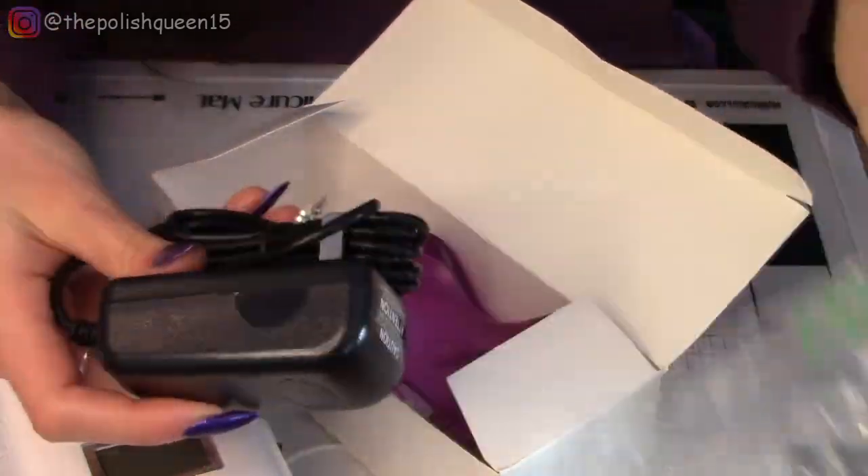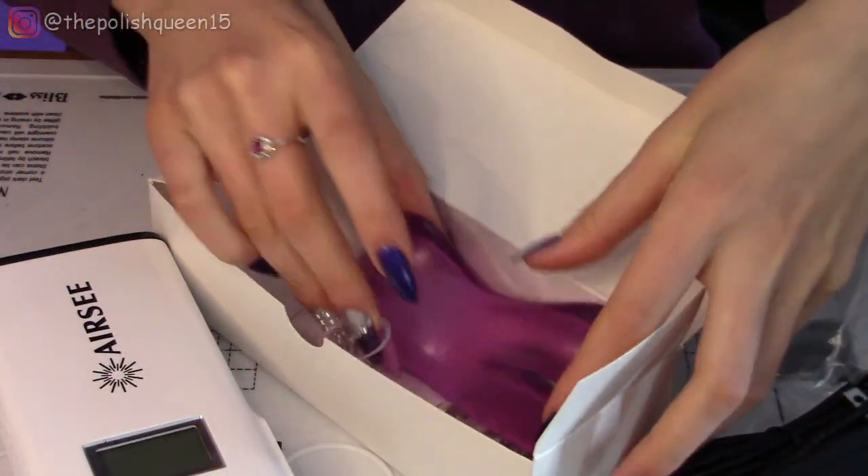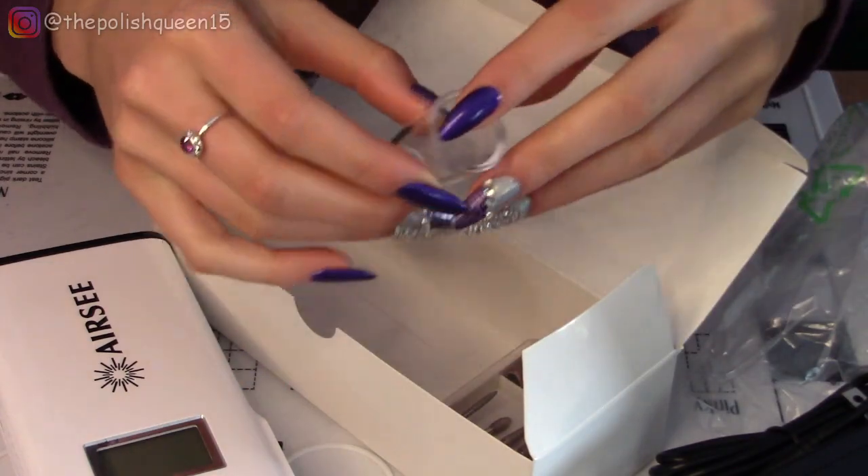What do we have in here? This looks like how we're going to plug it into the wall. I think this might be the rest for the drill to rest on — I'm not sure. Should probably look at the manual.